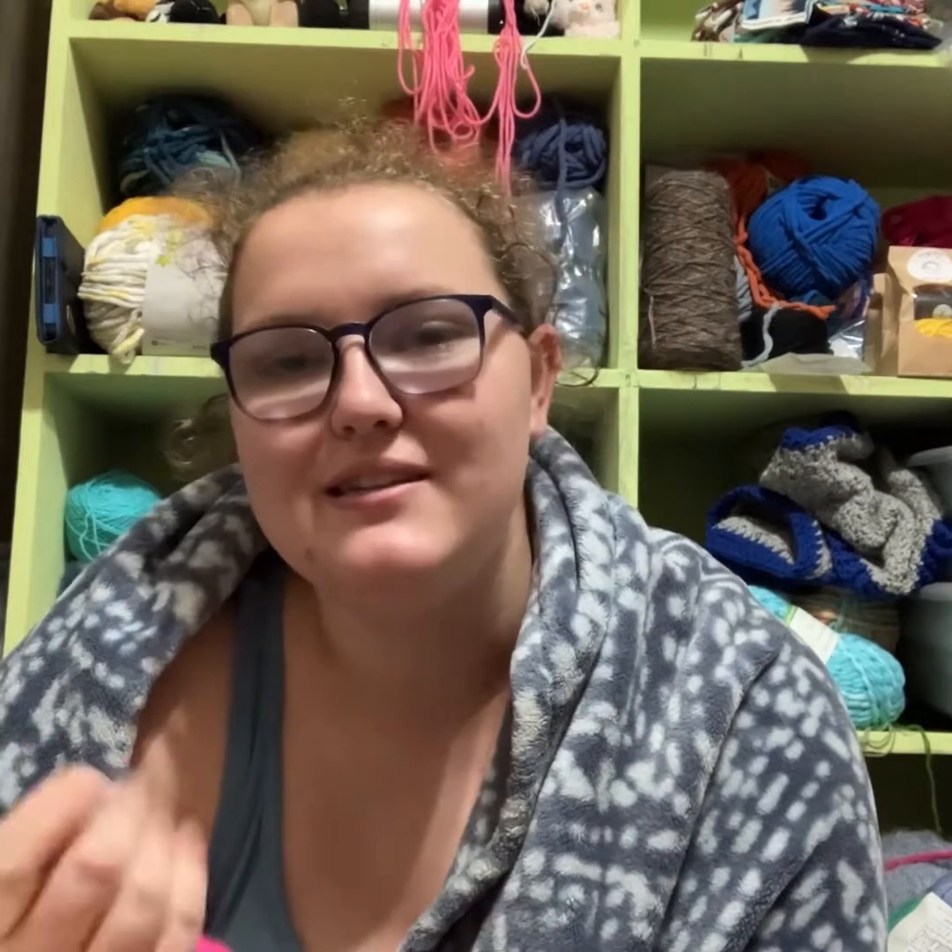My last acquisition: I finally got an 8.0 Clover crochet hook. I use an 8 millimeter for my turtles and my stingrays — my chunky ones. I've just been wanting an 8 millimeter crochet hook, so I am happy that I finally got one.